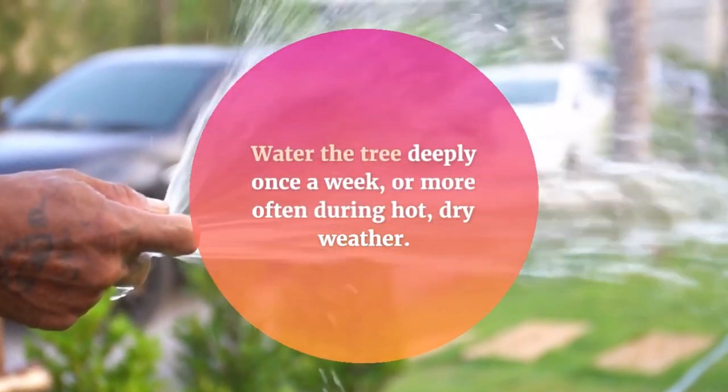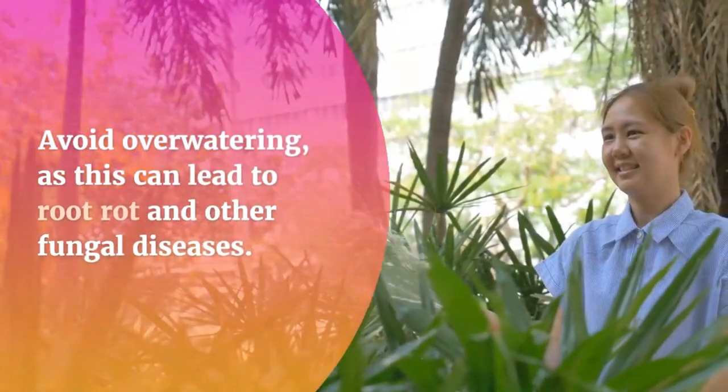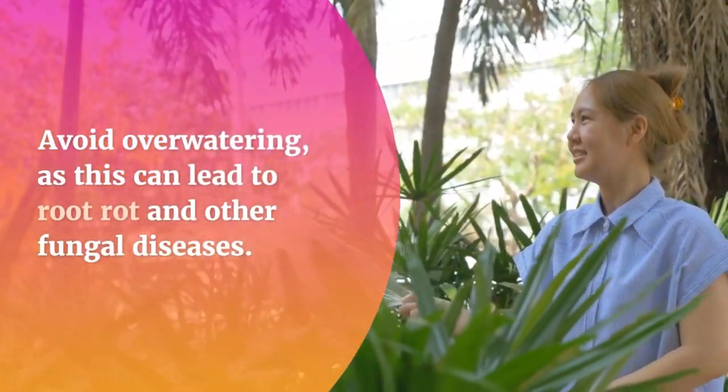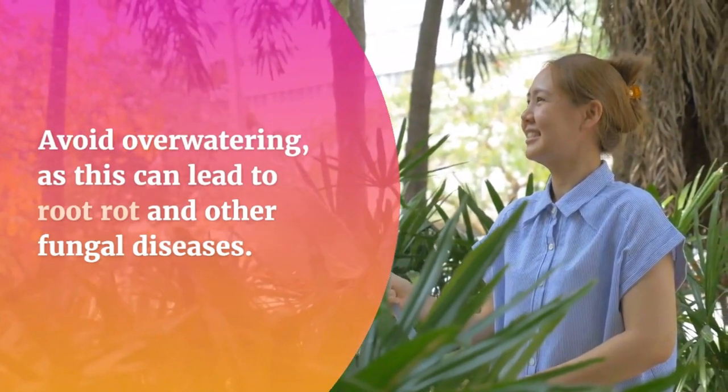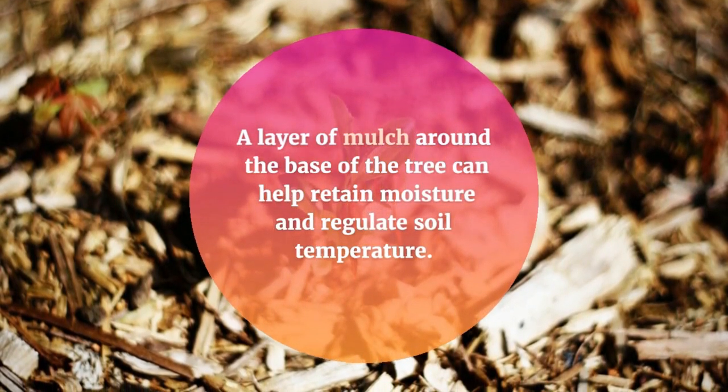Balsam fir prefers moist, well-draining soil. Water the tree deeply once a week, or more often during hot, dry weather. Avoid over-watering, as this can lead to root rot and other fungal diseases. A layer of mulch around the base of the tree can help retain moisture and regulate soil temperature.